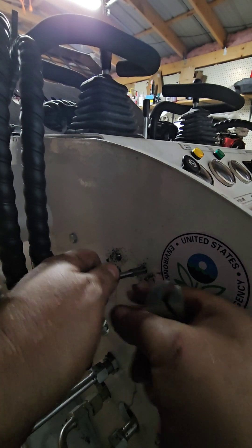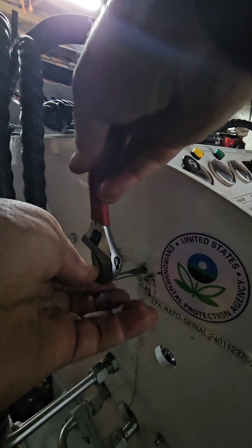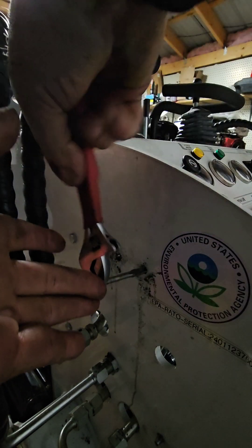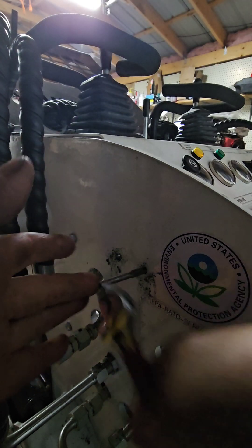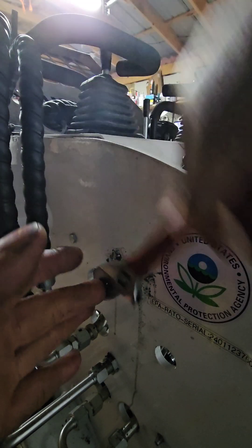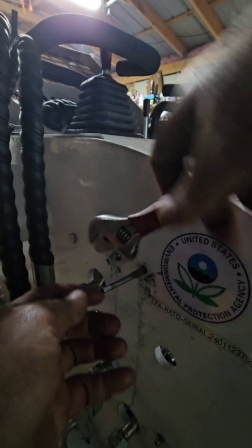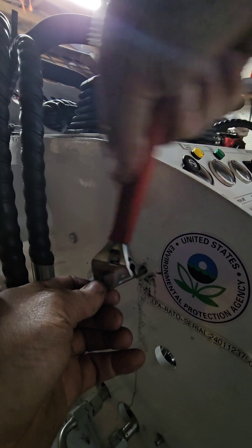Hey guys, do it whatever way you want. If you want to run bolts, that's fine. I had some extra screws so I'm trying to tap this and use what I've got. If you don't want to go through the hassle of doing this, do whatever's easy for you. This hole is going to tap pretty good, so at least I'll have one that's pretty tight here.